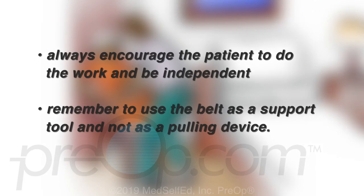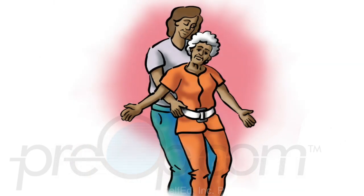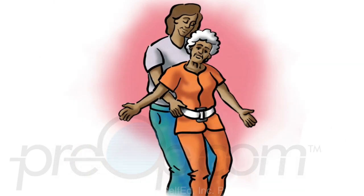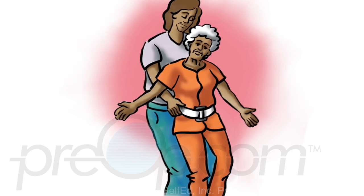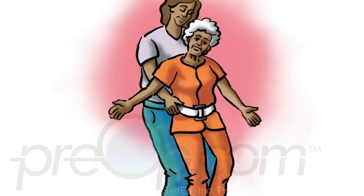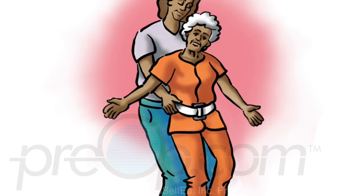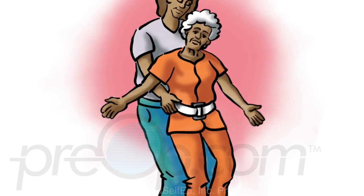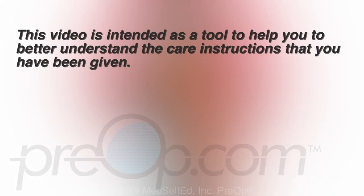The procedure is reversed to have the patient get back to bed. Always encourage the patient to do the work and be independent, and remember to use the belt as a support tool and not as a pulling device. If the patient starts to fall, grasp the belt with both hands at the back of the patient a foot apart, pull the patient close to your body, and slide the body to the floor. Bend your knees as you do this. Support and lower the patient's head once the body is on the floor.